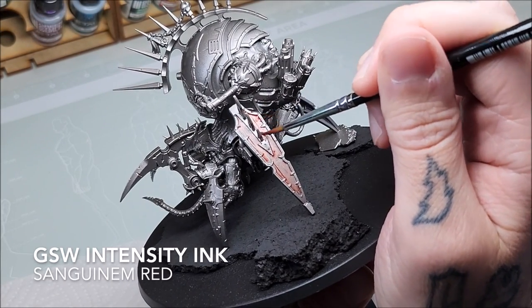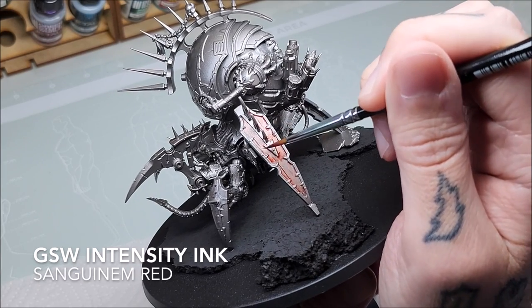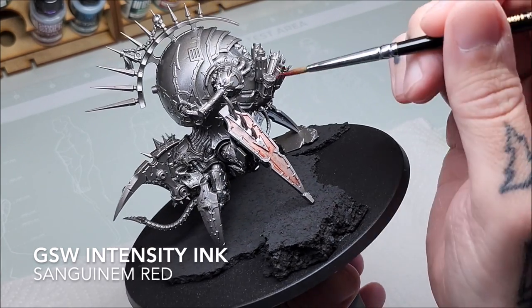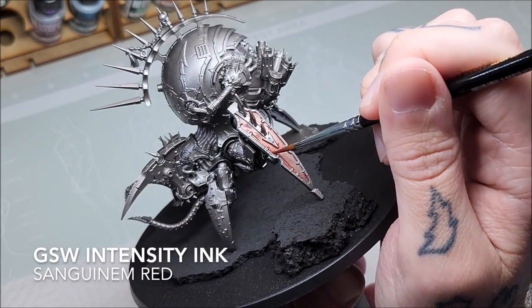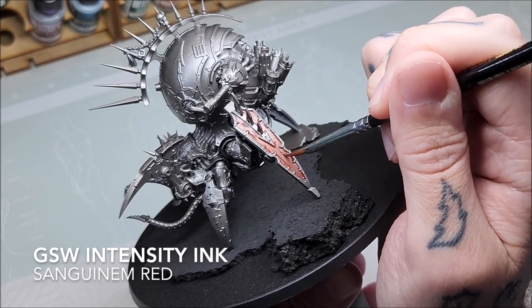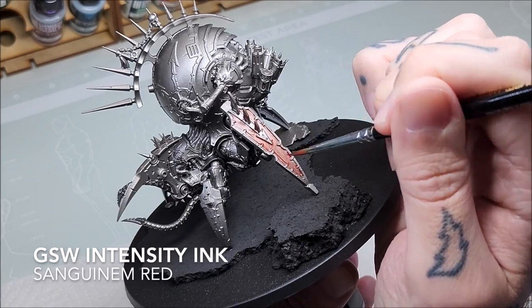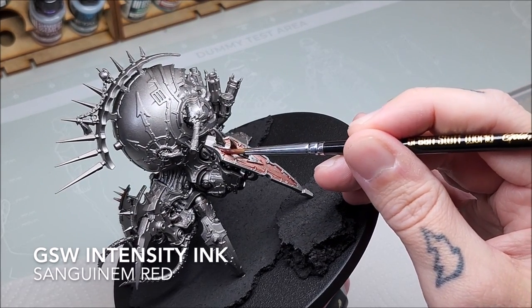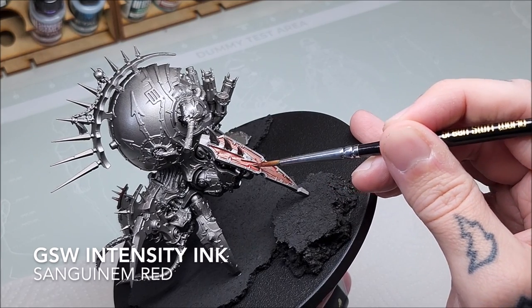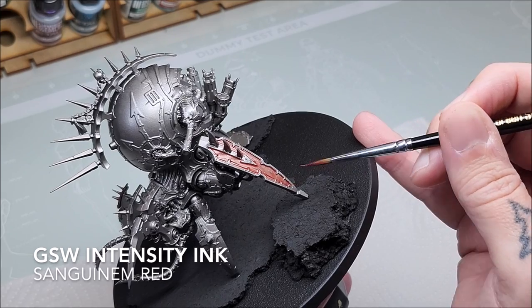We're going to add a second layer of the intensity ink, which is Sanguinim Red. What we're doing here is building up the opacity by adding transparent layers together to make a sandwich of color — layer upon layer. What this allows us to do is to filter each layer beneath and gradually build up the intensity of the color.